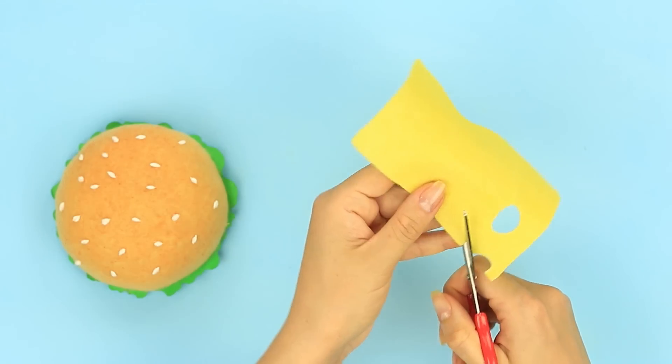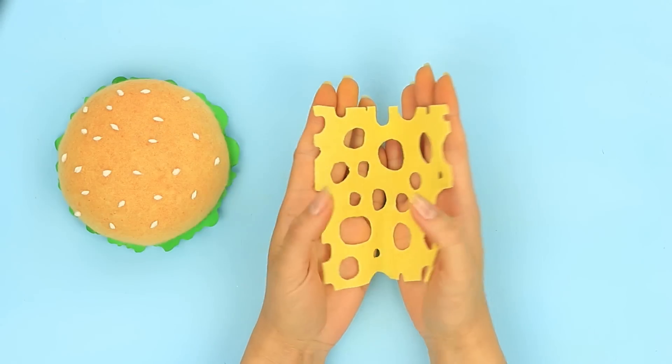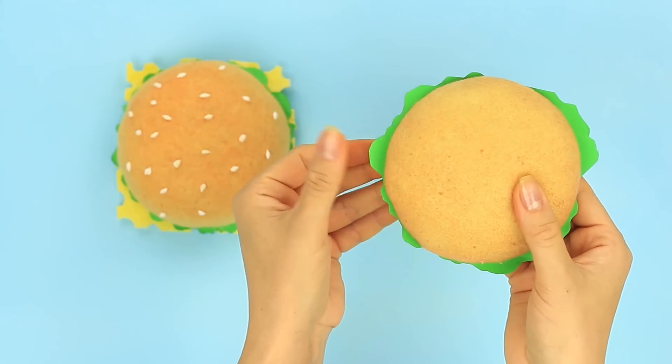Make Swiss cheese with holes from a square yellow felt piece and attach it on top. Then add the lettuce to the bottom bun half as well.